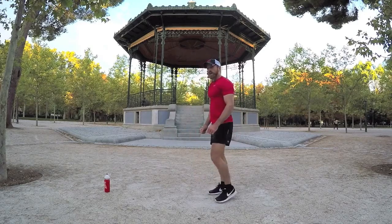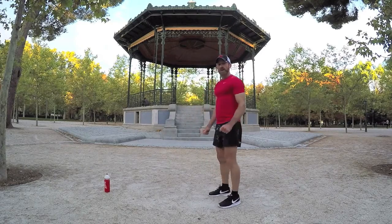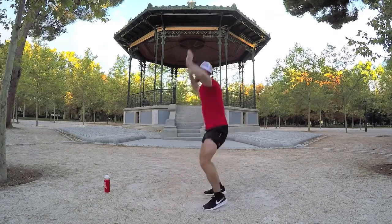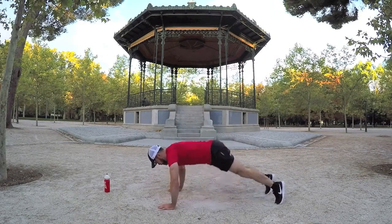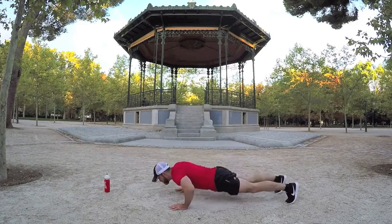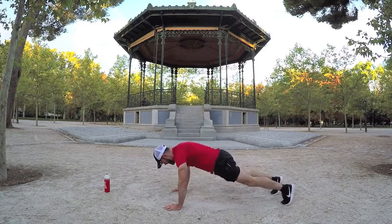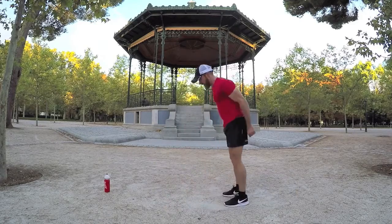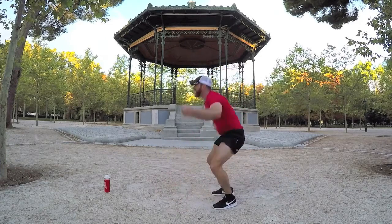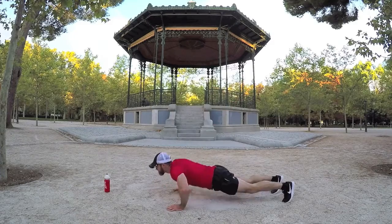We're on to burpees next. Again, controlled fashion — down in the press position, legs back, coming up, jumping. Doing a great job. Ready? Burpees, in a controlled fashion — press up and off. Go as fast or as slow as you want. Try to keep going — halfway. Come on, push down, keep going, up and up. Last one. Okay, great stuff.